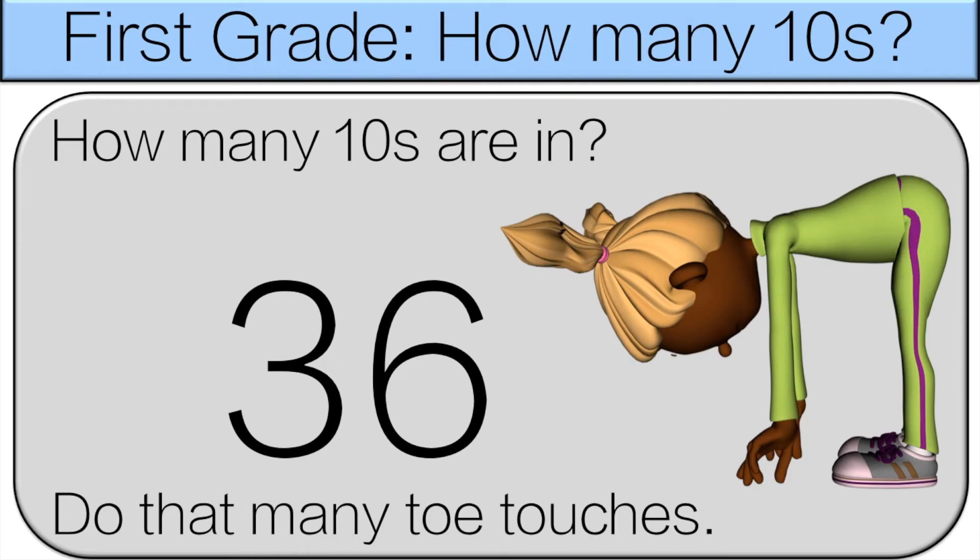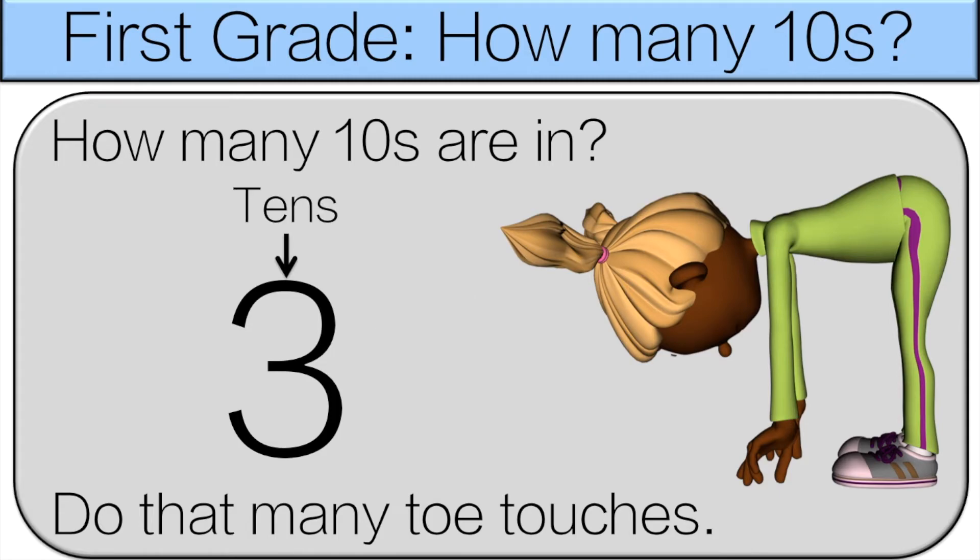This number is a little tricky. We see 36. Actually, the six doesn't matter because those are the ones. There are three tens in 36, so do three toe touches.